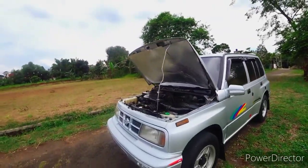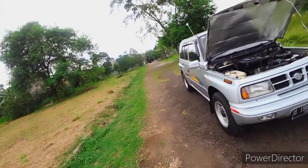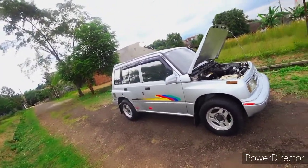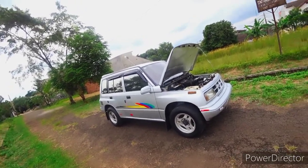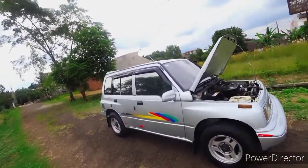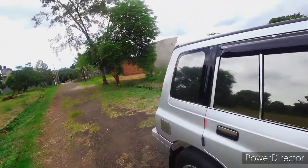Yang paling saya suka dari mobil ini tampilannya gagah banget. Dari ketahanan mesinnya cukup bandel, sudah cukup teruji. Mobil ini cukup diminati karena perawatannya murah dan mudah. Harganya juga cukup stabil untuk harga jual unitnya.